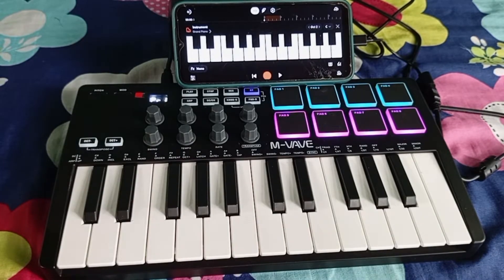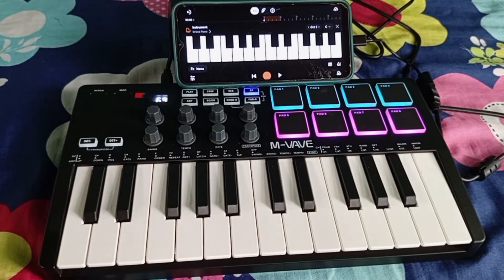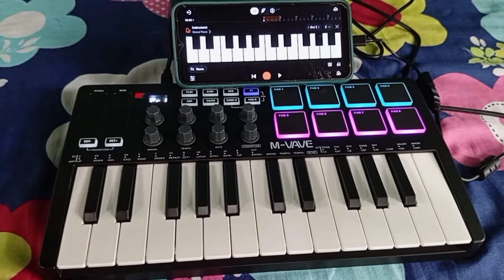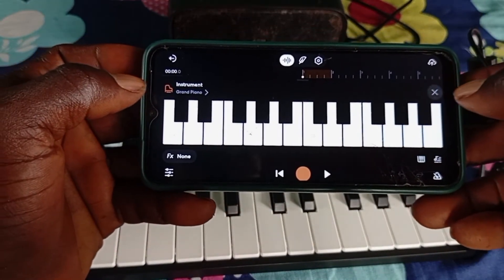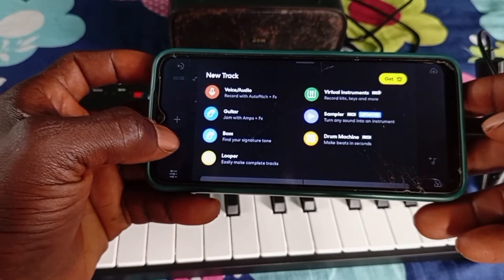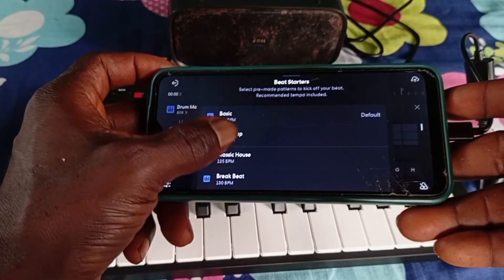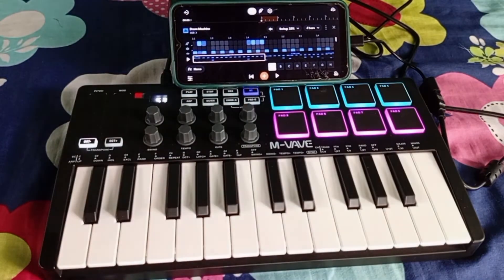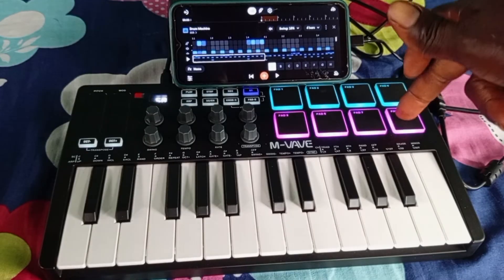Apart from playing piano and keyboard, you can also use your MIDI controller as a drum pad. Before you can use it, you'll need to insert a drum machine. Let me bring the phone closer to the camera so you can see everything clearly. Go back, click on the plus icon, click on Drum Machine, and choose a drum template. Now you can use it as a drum pad — just click on any of the pads and it will respond. It's very easy.